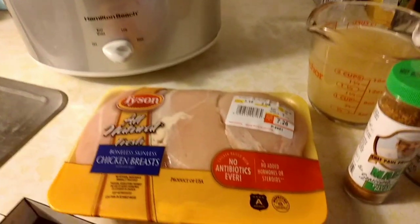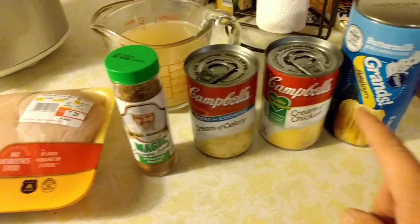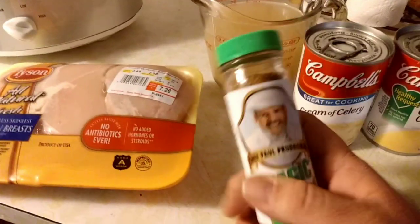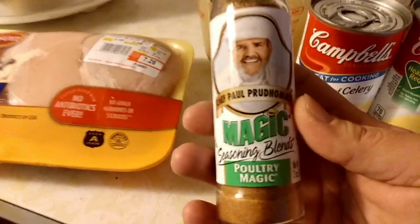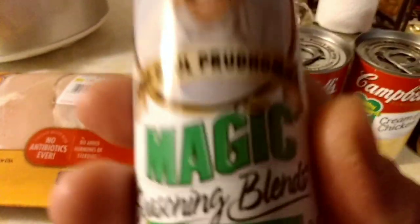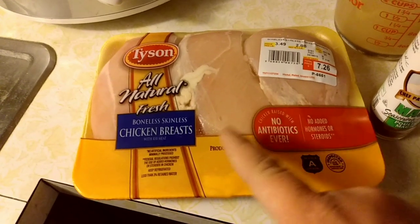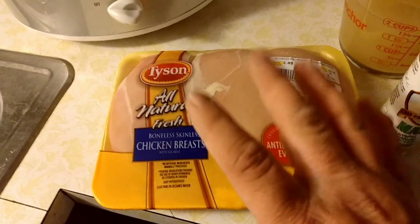Okay so we're back from the grocery store. We got our chicken, cream of chicken, cream of celery, got our biscuits, already poured the two cups of chicken broth that we'll need. Here's an important ingredient that I already had - you definitely want to get some poultry spice. This is the one we like: Chef Paul Prudhomme's Poultry Magic. That's the good stuff. The first thing we're going to do is open the chicken, cut off as much fat as we can, and wash the chicken. I can't stress this enough - wash the chicken before you put it in the crock pot.